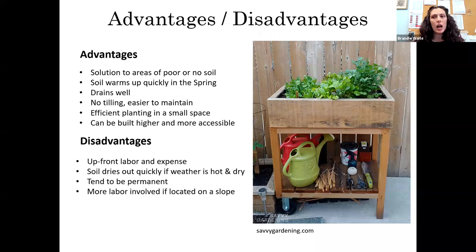They tend to be permanent — once you put the beds in place, it would take a lot of effort to move them. And there's more labor involved if your garden is on a slope, because you have to level those beds out.